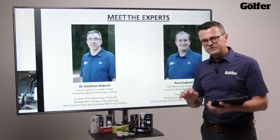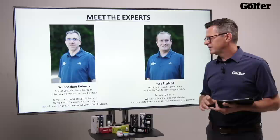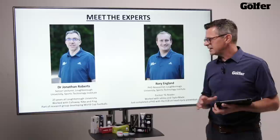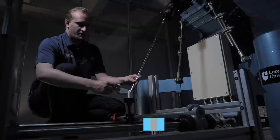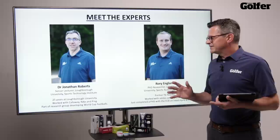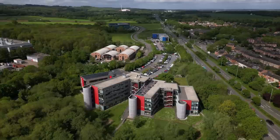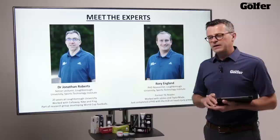These are the experts that have actually done it for us. We've got Dr. Jonathan Roberts, the senior lecturer at Loughborough University Sports Technology Institute who has worked at the uni for 25 years and worked with the likes of Callaway, Nike, and now Ping. He's also been involved with designing the World Cup football over the last 20 years. The guy who actually used the robot most for us is Rory England, a PhD researcher at Loughborough and a former TG reader. Loughborough is known as the leading sports technology university in the world, so it made perfect sense to use this location.